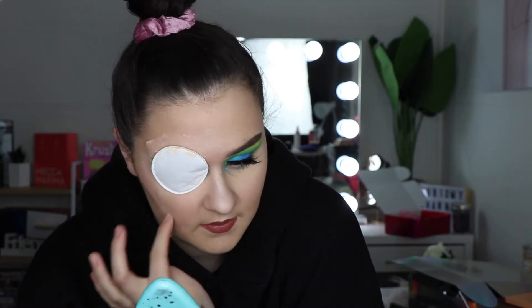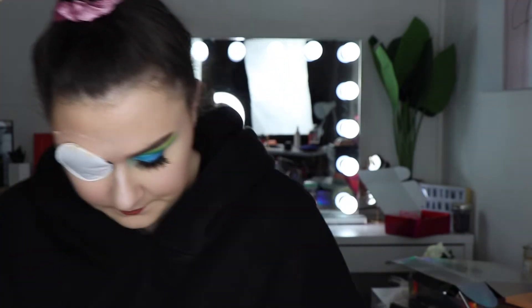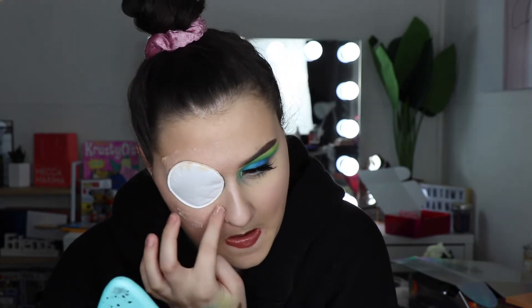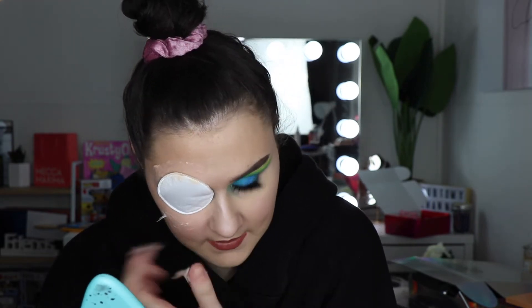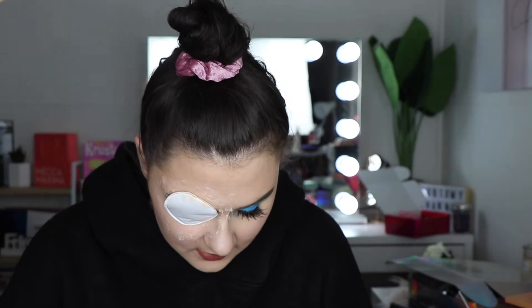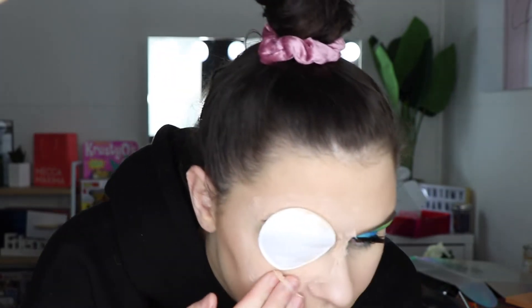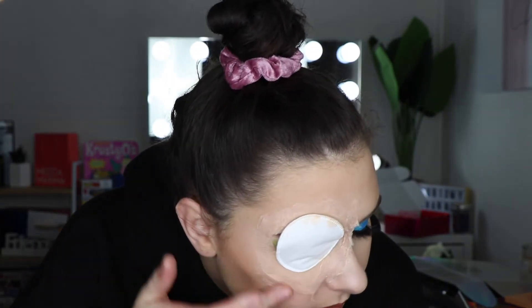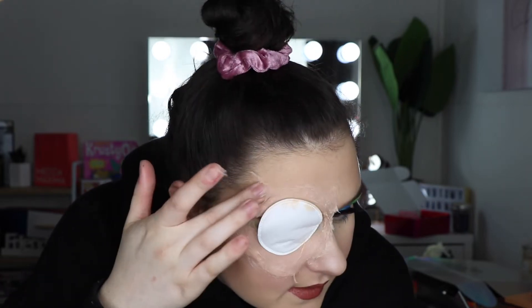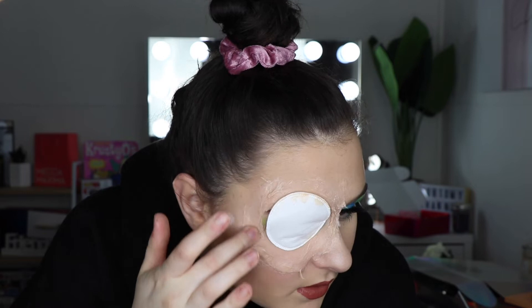And then dragging it to like about there - I'm not sure you guys can even see what I'm doing, I'm sorry. Having only one eye is hard, apparently that's not something they tell you. This is getting so messy because I can't see anything. I'm going to take a little bit more of this extra flesh and just try and build it up a bit more because I need it to look like these things are embedded in my skin.